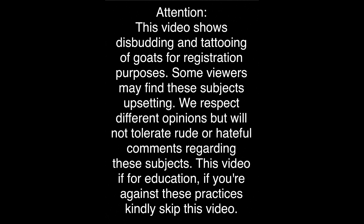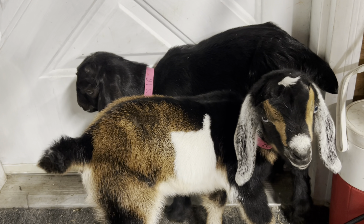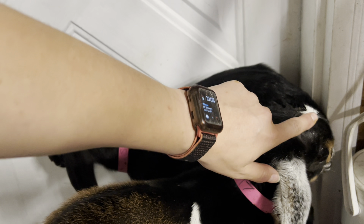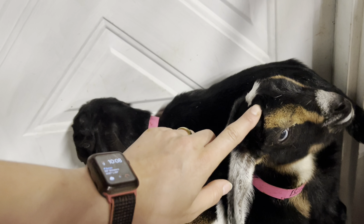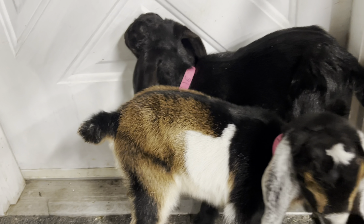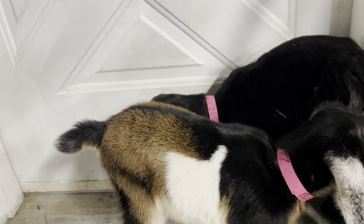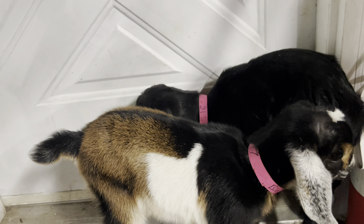Today we're going to go over how to disbud and tattoo baby goats. These girls have been given their banamine, so we've been waiting on that to kick in, and the iron has been heating up. We shave around the nubs — this is optional, but it helps you see where the horn nubs are, and if you touch hair with the iron it creates smoke that burns your eyes, so shaving helps you see what you're doing the entire time.